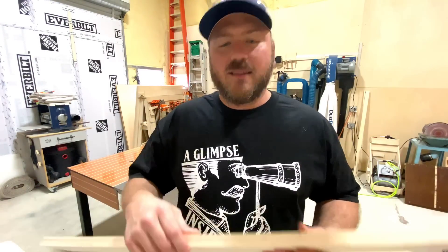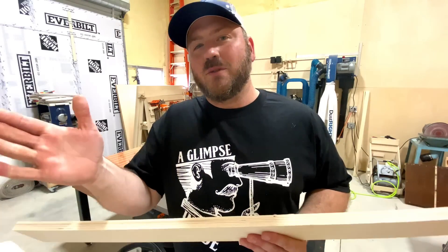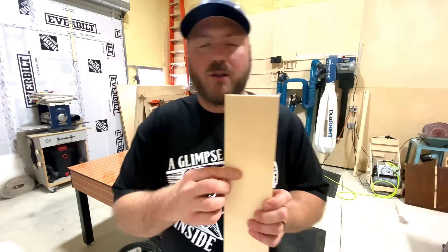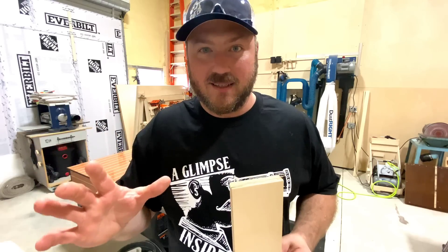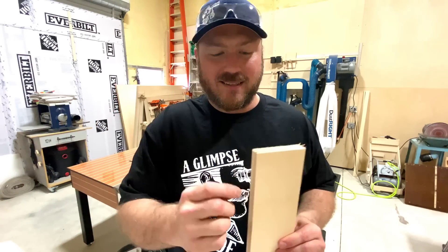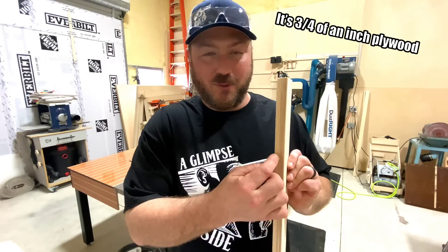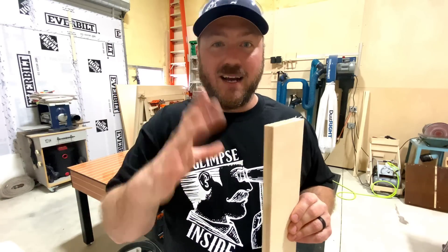The calculation is: take the thickness of the material, then take half of that and subtract it from the fence setting of half the material itself. So if I set the fence at one and three quarters of an inch — half of three and a half — I also need to subtract half of the width of the piece as well, which is three eighths of an inch. Set it up, make a cut, let's see how we do.